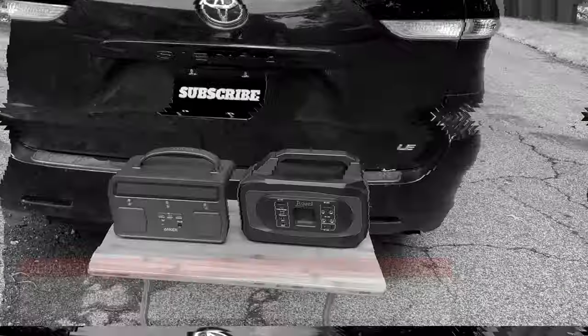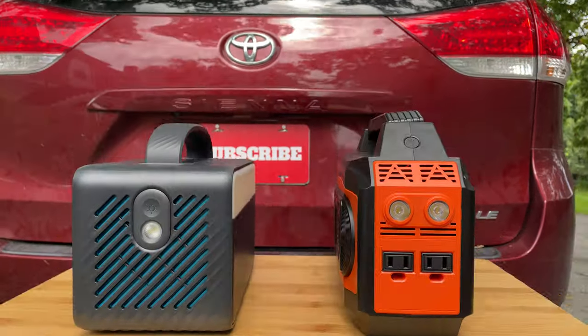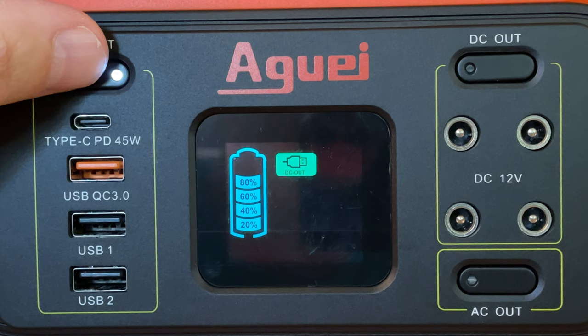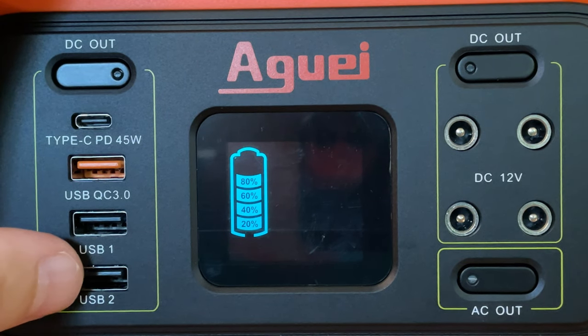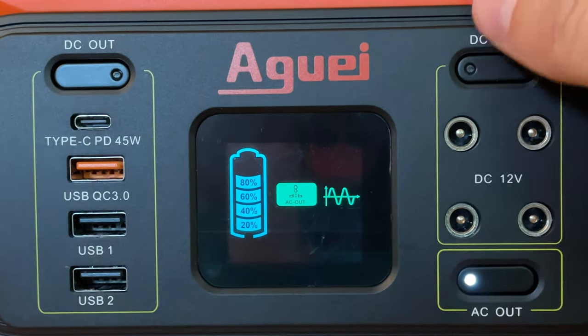For testing I will pair the Aguai 120-watt foldable solar panel to the Aguai 400-watt portable power station and another power station that I have tested before. The Aguai 400 is rated to accept up to 60 watts of solar power, has a 45-watt USB-C power delivery outlet, several USB-A outlets, an array of 12-volt DC outlets, and a 300-watt AC inverter.